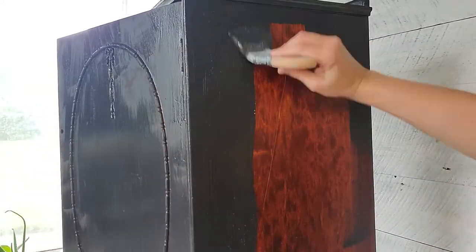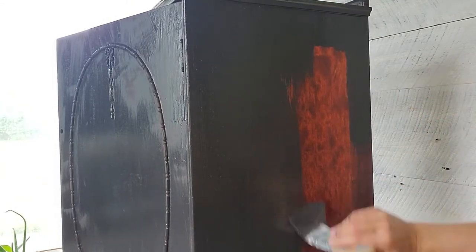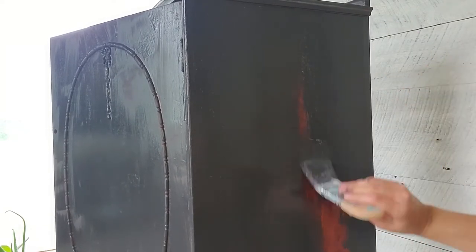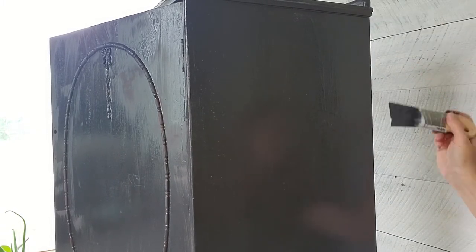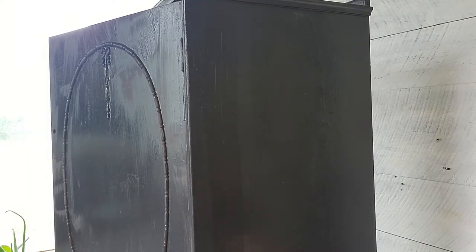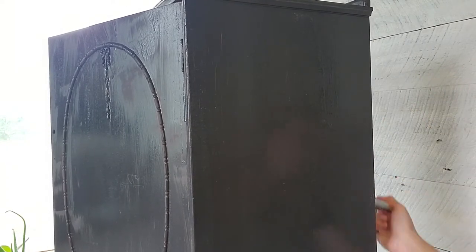I am using my zebra paintbrush today. This is my newest paintbrush and I really like the way it fits in my hand when I'm painting — I get less hand cramps. When you're painting a lot of furniture, the way the brush feels in your hand really does make a difference. I also painted the back of this piece. I usually paint the backs of all of our pieces — I don't think I ever mentioned that, so I just wanted to mention that we do paint the backs of most of our pieces.